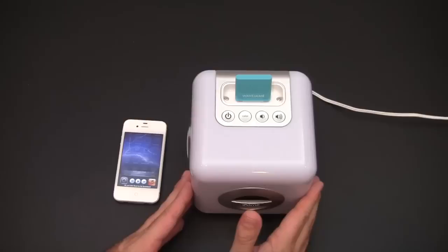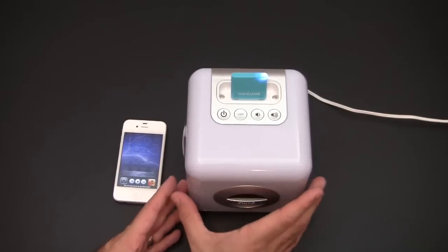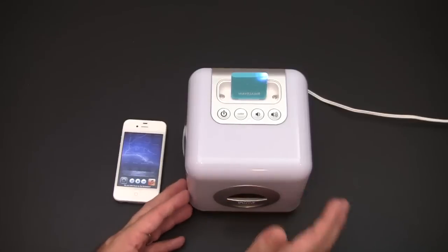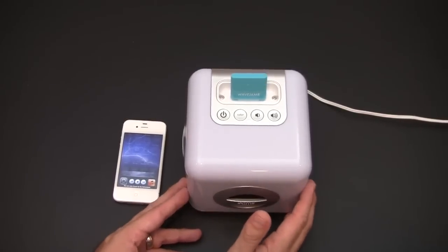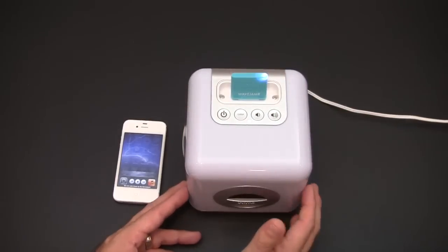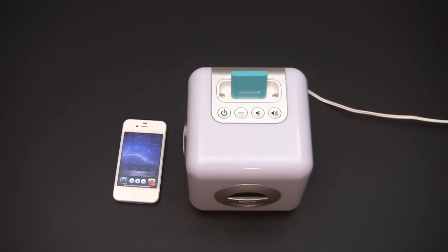Definitely a cool device worth picking up if you have a speaker system with the 30-pin connector already, or if you find inexpensive speakers for sale — for forty dollars you can easily convert them into Bluetooth speakers. That's been a brief look at the Wave Jammer from Rad Tech for $39.95. I'll put a link in the video description where you can learn more. As always, if you have any questions drop me a line, and have a great day.